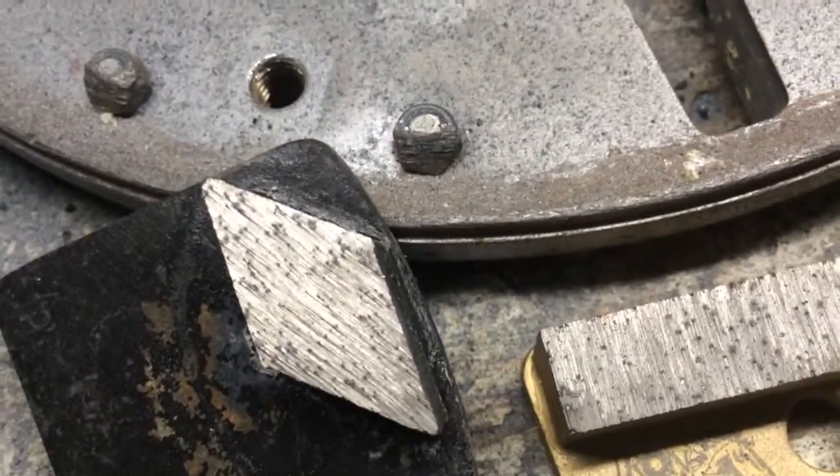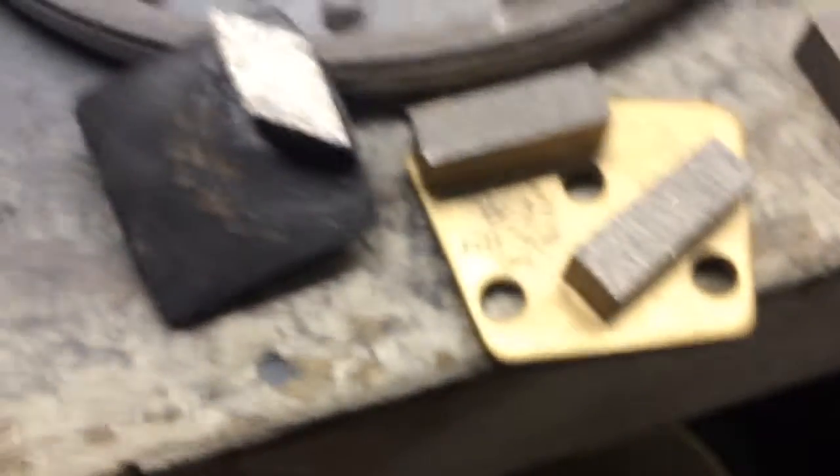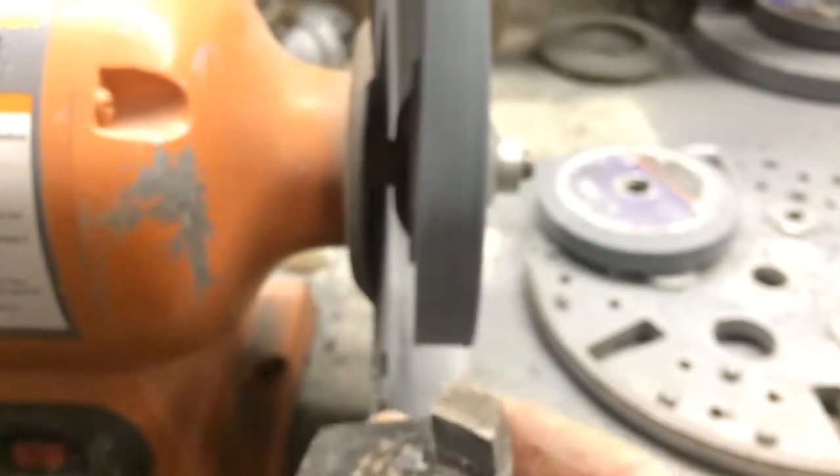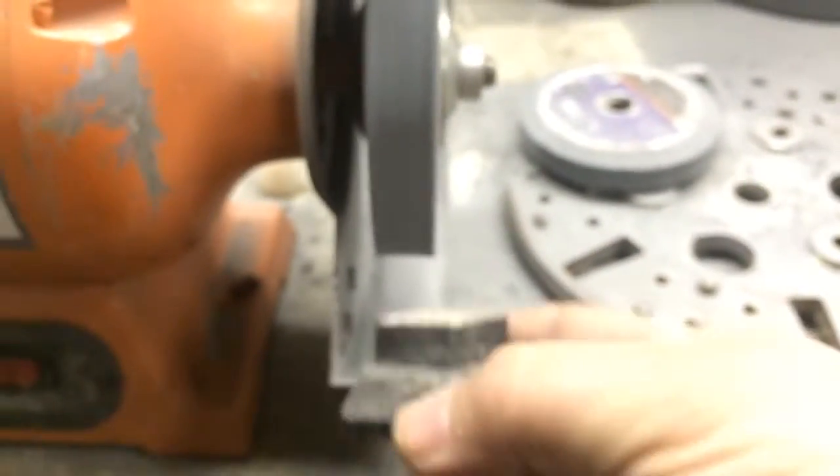You can see the diamonds there. So here's a flat segment — just run it on the wheel. You want to run it below center so it doesn't rip it out of your hand, and you want to run it back and forth to keep the wheel wearing evenly. As you wear your wheel down, you can also run it two different directions — if you run it this way for a minute and then run it the other way, it'll open it up a little bit more.